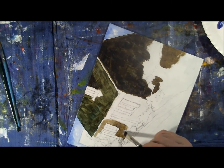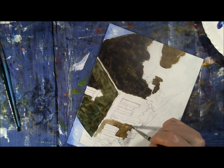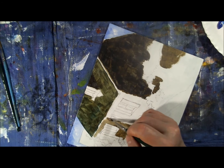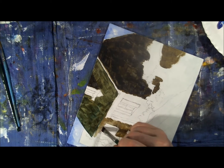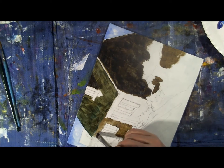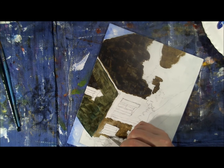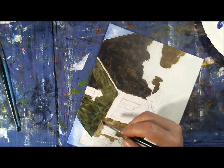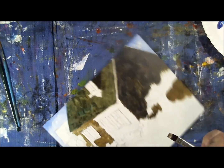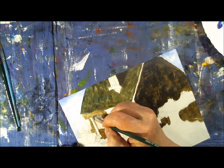The front side uses raw umber and titanium white with just a tiny bit of ultramarine blue. It needs to be lighter because this is where the sunlight comes in and hits the face of the cottage. I'm getting the illusion of stone by varying the brush marks from up and down to sideways, and using the chiseled edge of my bright brush to give fairly straight lines around the windows and doors.